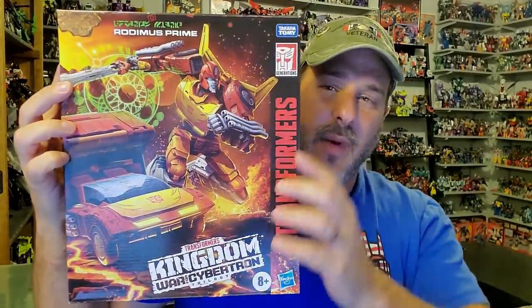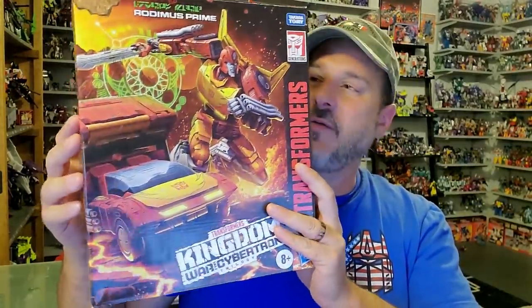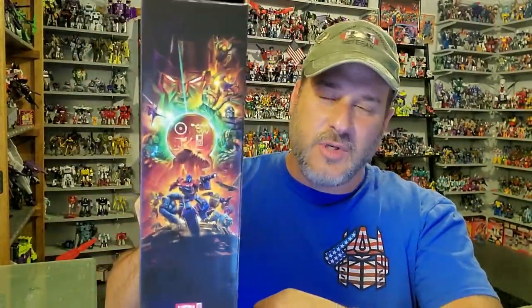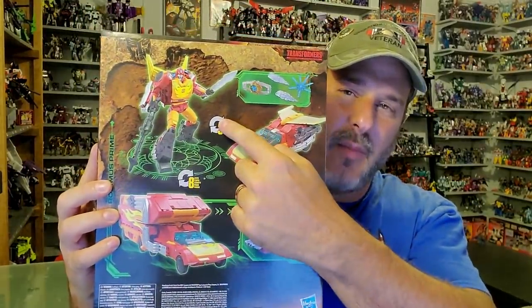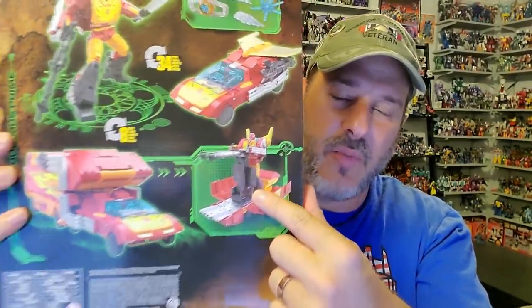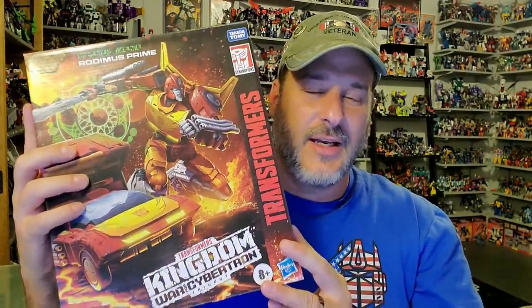We've got Rodimus Prime here in robot mode and vehicle mode, and some wrap-around artwork that Kingdom has been known for. This is a Supreme Class figure, so we don't get a look at the actual toy in the package — just all this great artwork. Transformers Kingdom artwork here on the side. And on the back of the box, we have Rodimus Prime in robot mode, car mode, space Winnebago mode, and battle platform mode. So now, without further ado, let's get Rodimus opened up out of this packaging and see if he's worth that Supreme Class price. Welcome to Patriot Prime Reviews.